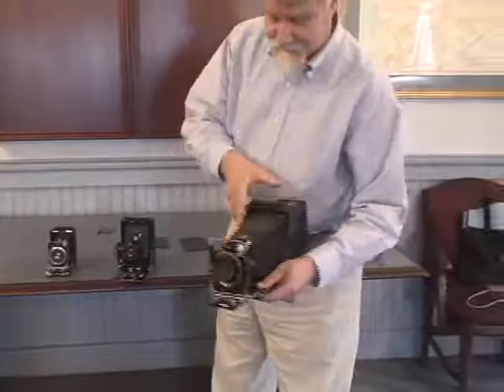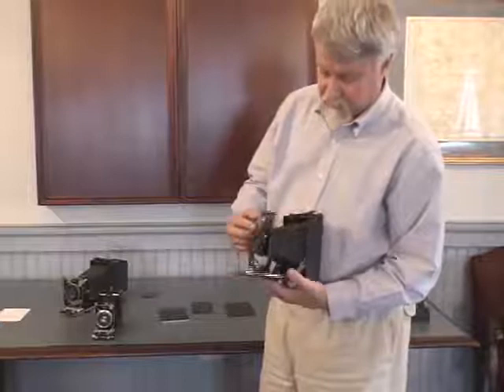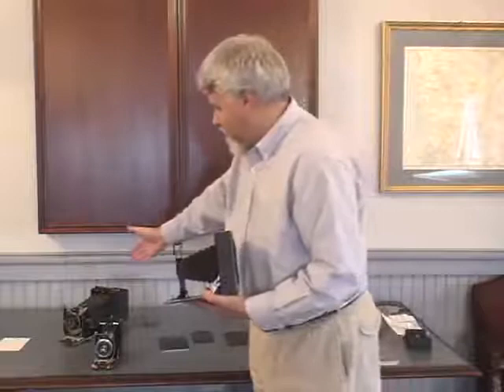The cheaper, simpler cameras — such as the Zeiss Volta — had just a single extension bellows. The closest this camera can go would be about six feet, maybe down to four. It doesn't have the capability of the double extension bellows. Even when the cameras are closed, you can tell this one is substantially lighter than that one.